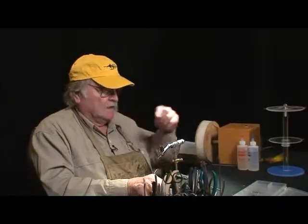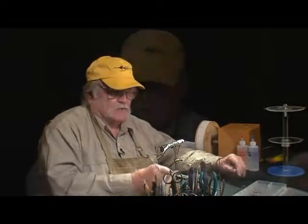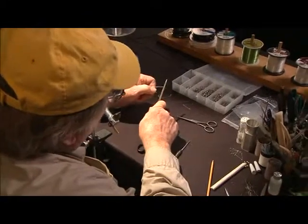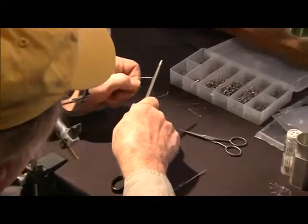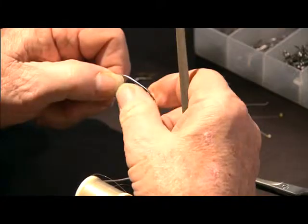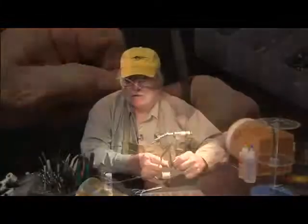That file comes in really handy for that. Another thing it's handy for: sometimes when tying a fly, you get too much epoxy around the eye of the hook right in here. So you just take the point of that file and run it through there a couple of times. When you put your weed guard on there, you've got a place for your thread so it's not going to keep squirting off the head.